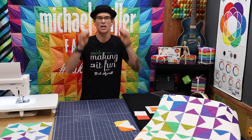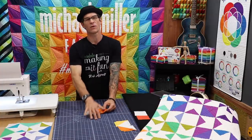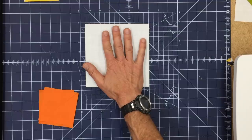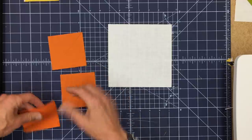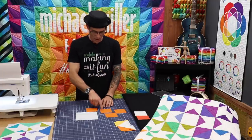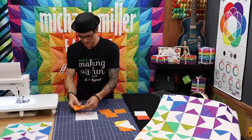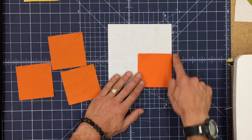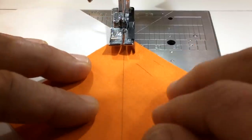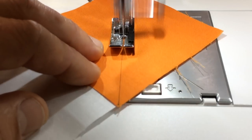I'm going to set these half square triangle units aside — we're going to need four of them to complete each of the block number twos. The next unit in the instructions is called a square in a square. I'm now starting with a very large background square, and I have four smaller squares I'm going to add in, which happen to be all the same color here. I've also drawn a diagonal line on all of these, and now this line is actually going to be a sewing line, not a guide line like we just did. I'm going to lay this here on the corner making sure that the outside edges match up.